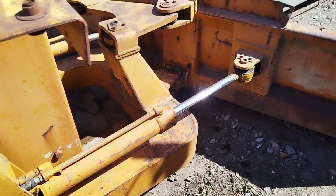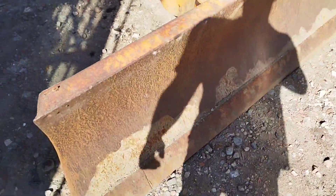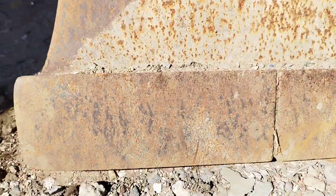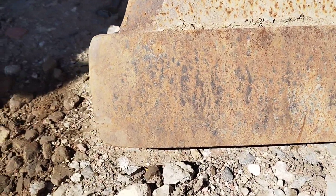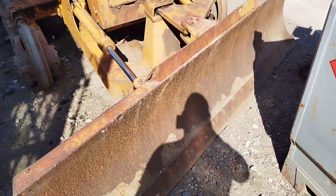Not really any play in all the linkage for the blade - that's all good. Six-way blade on it. And the cutting edge on the blade - I mean, the corners aren't even worn off. The blade's got no dents in it. It's in great order.